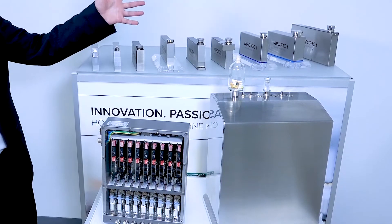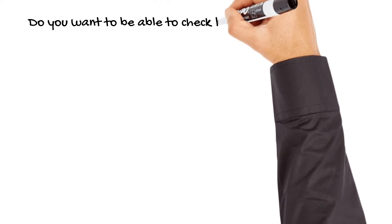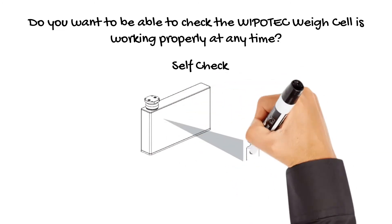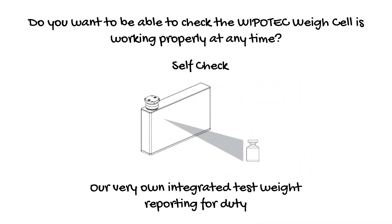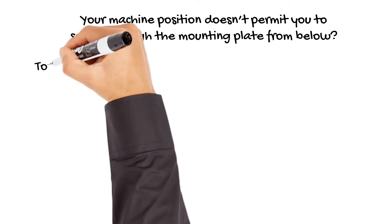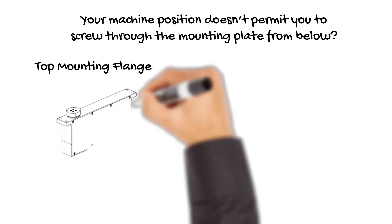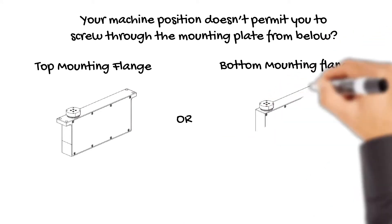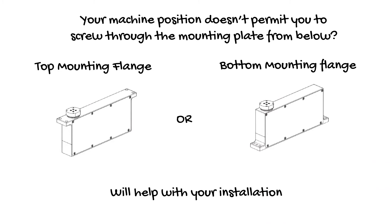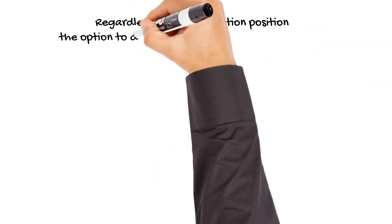Vials, syringes, ampoules, cartridges — you name it, we have the perfect weigh cells for all the different kinds of applications, either in stainless steel or aluminum housing. With our integrated test weight, you can — for example, when changing batches — check if the weigh cell is still working properly. You have the full choice on how you want to mount the weigh cells: from underneath, with top or bottom mounting flange. Nobody else can offer such a variety.